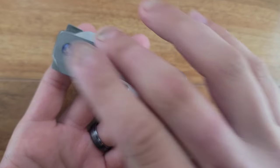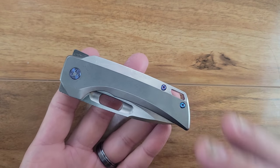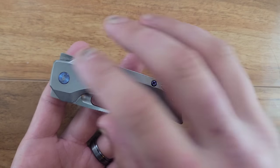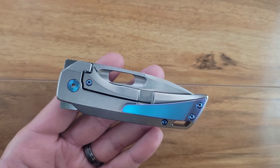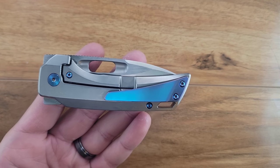So let's give you a quick overview. These are titanium scales. The show side is milled out on the inside. We have a lanyard hole right here, some titanium hardware, a really cool pivot cover right there. It is captive. And on this side, we have a big honking pocket clip that is cool.